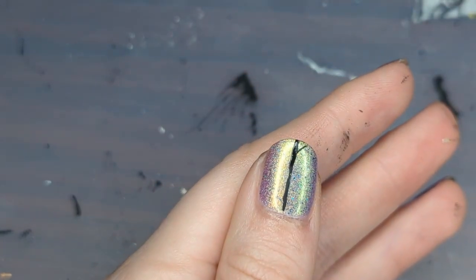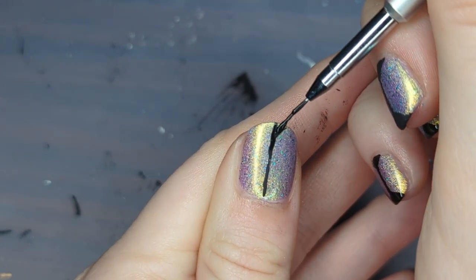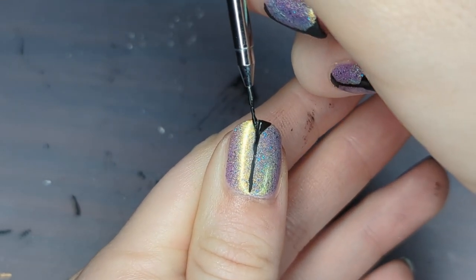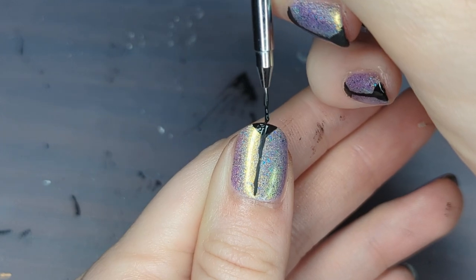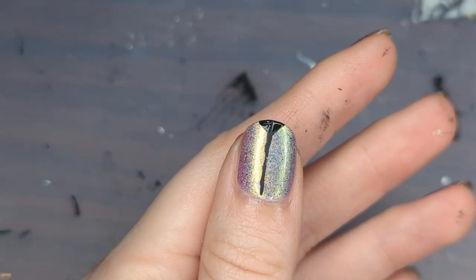I'm now going in and adding these triangles at the tip of my nail, and this manicure is pretty easy. The most important thing is to try to keep these triangle shapes matching on the same nail and also across all of your nails. So look back at your other nails and see if you need to make it larger or more narrow.